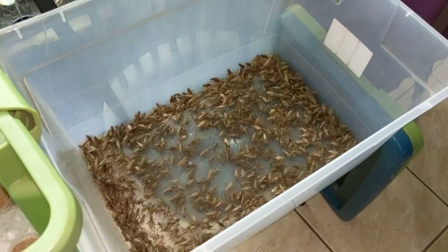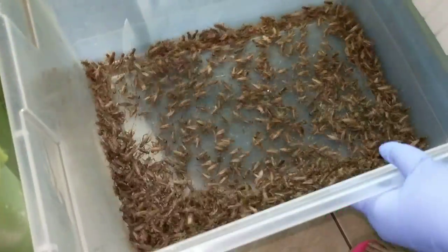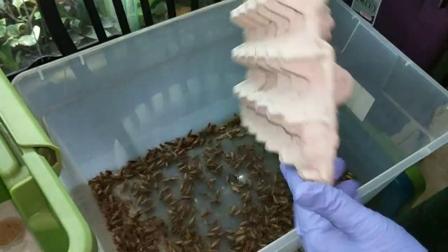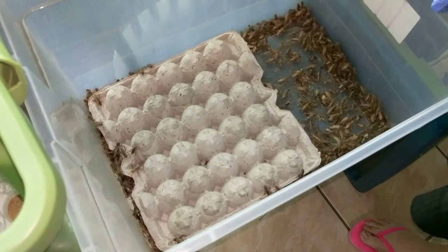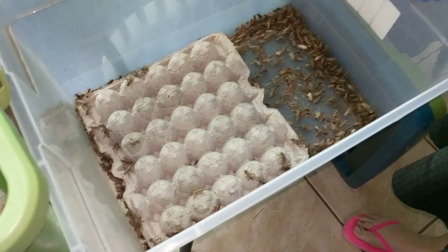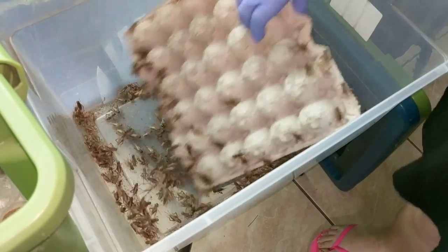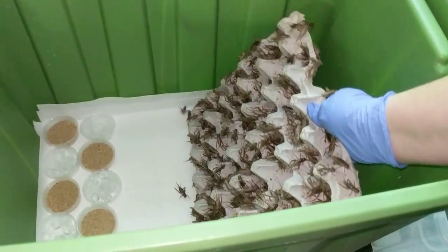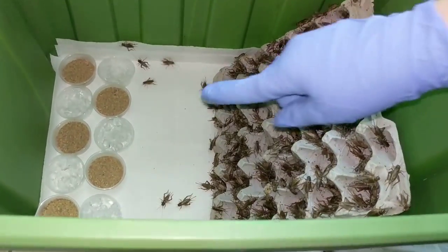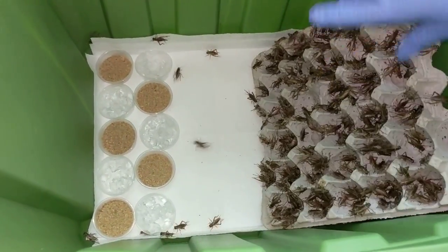Now you can see most of them are alive — there's very few deaths here. What I do is I take a clean carton and I place it down, and in just a few seconds most of them will actually have climbed on. So everything that's on the carton is alive. I put it straight into their new home, and you can see they usually just start going straight for the food and water. It's pretty great.